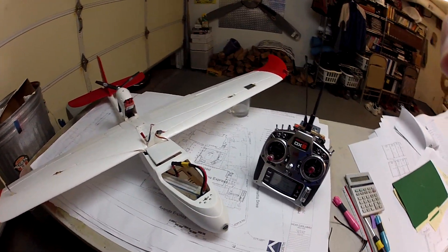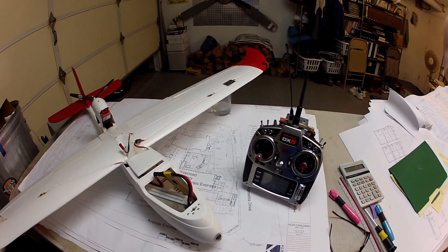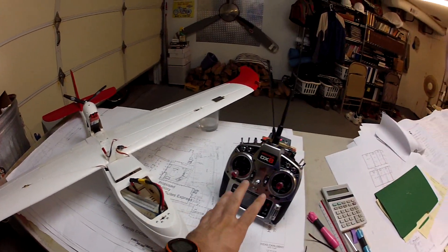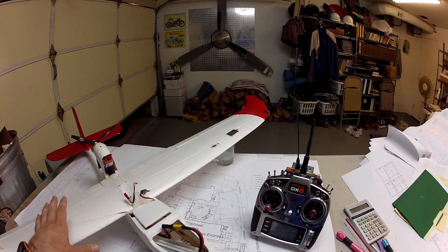I'm going to demonstrate the DX8 — one of the new features I just discovered: the flap setting, which allows you, internal to the software in the radio, to adjust the speed of any of the servos.